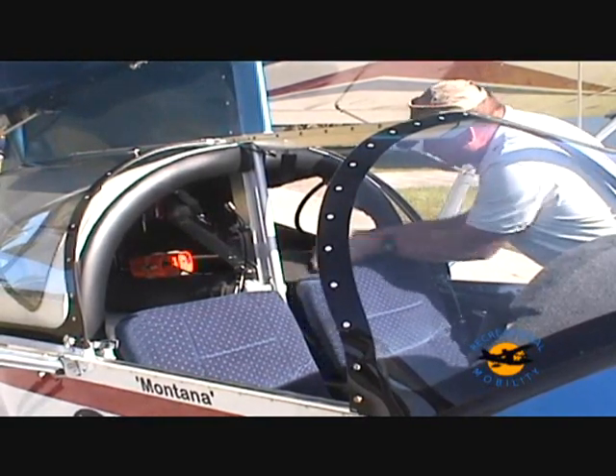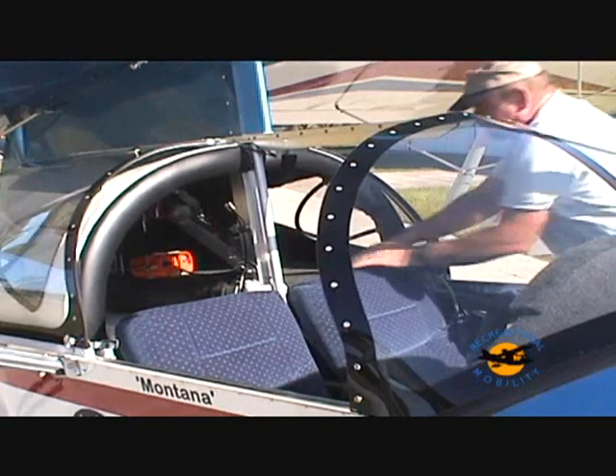The optional baggage compartment complements your aircraft and maximizes storage space behind the seats.